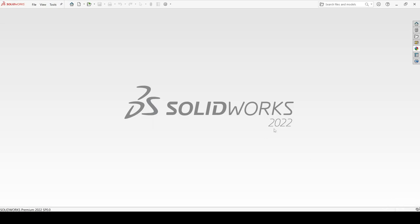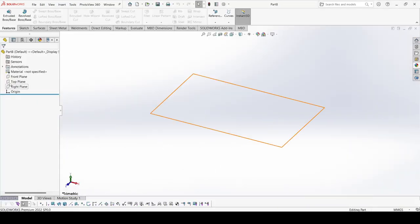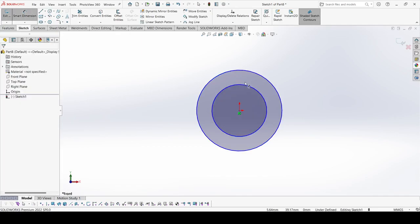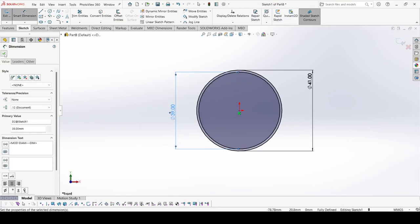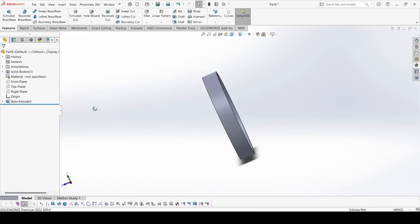Now we will create the fourth part called Case 1. Select New, select Part, apply OK. Select the front plane, go to sketch, and draw two circles. The outer one has a 41 mm diameter and the inner one has 39 mm diameter. Apply OK. Go to Features, select Extrude Cut, select Blind, and it is 6.5 mm. Apply OK. Now select the right plane, go to sketch.